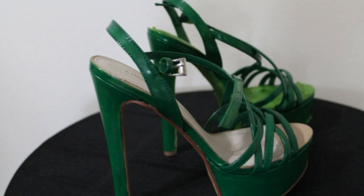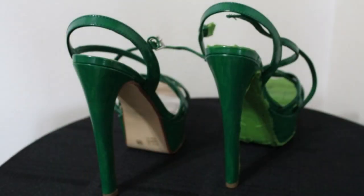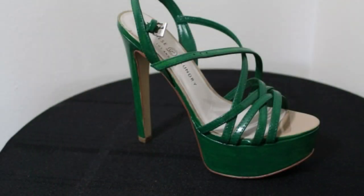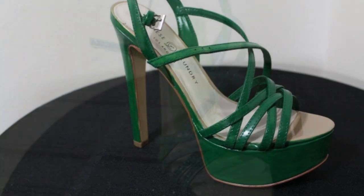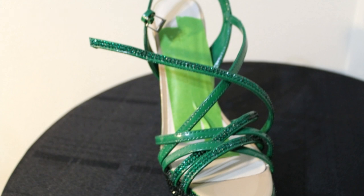I also painted the toe box of the shoes green — you will see that on the video section of this presentation. The picture shows the paint and the crystals to be much lighter than they actually are; in true light, they are much darker. I used six SS crystals on the straps, which are the smallest crystals I used on this project.